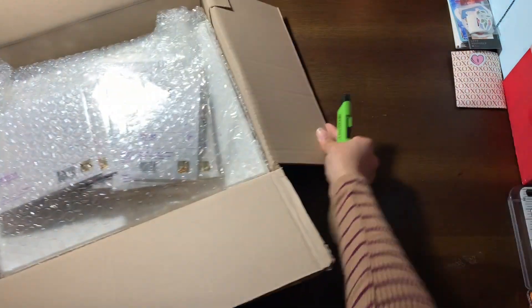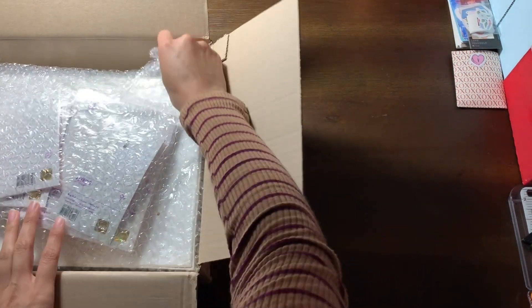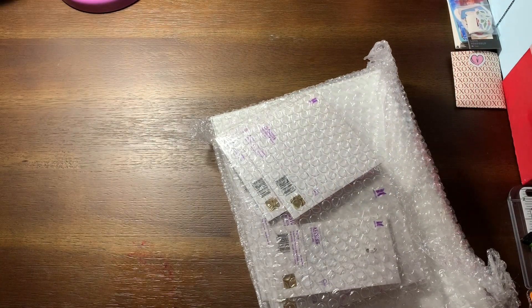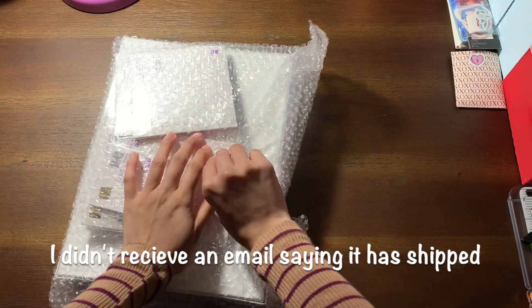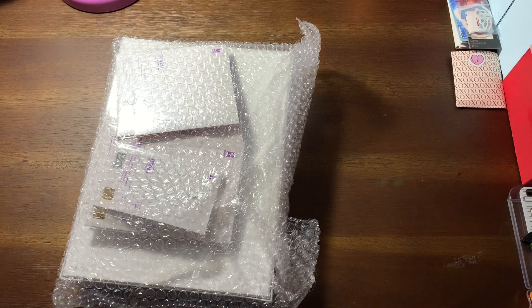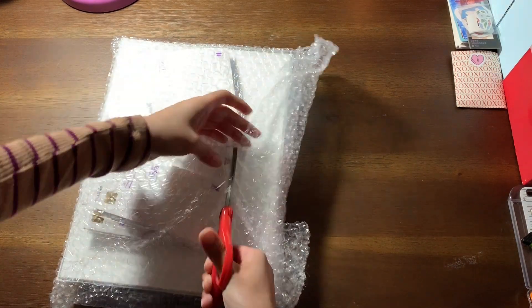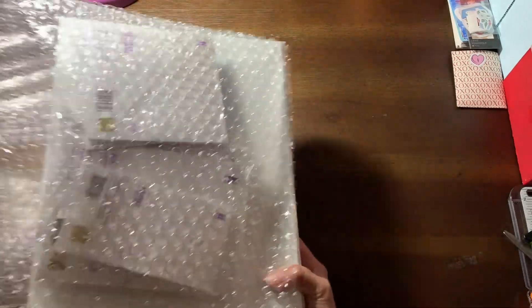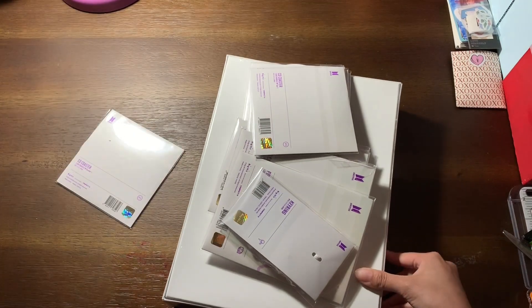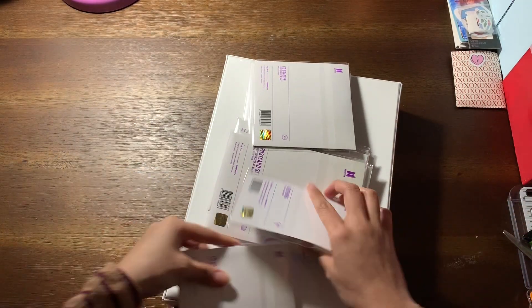Oh, this is the Armypedia! I wasn't prepared for this. Okay, I got a lot of things in here — I'm just gonna say that. So we're gonna put the small things first.